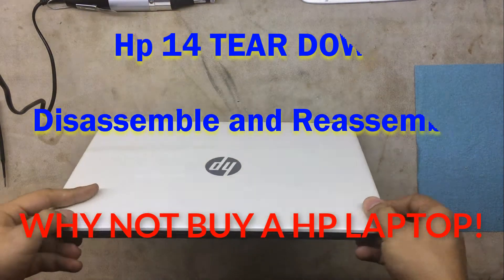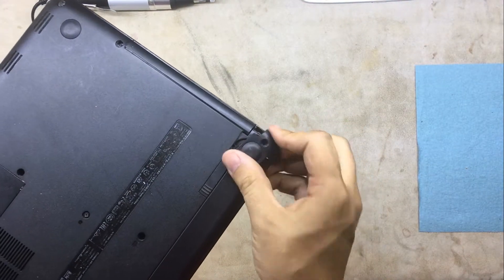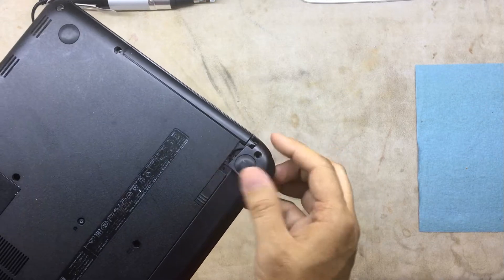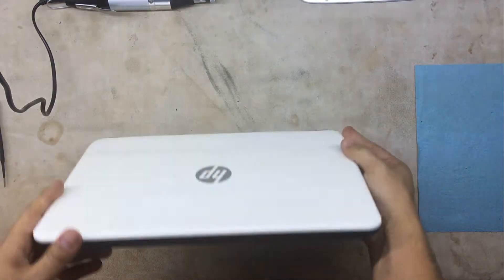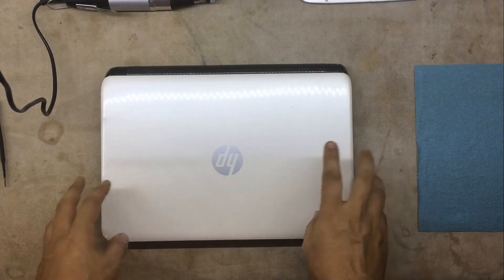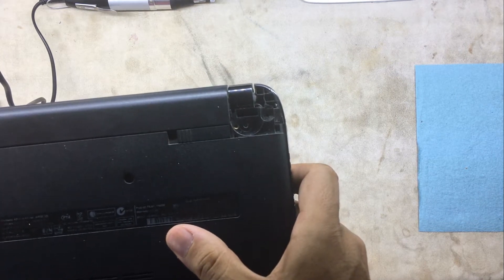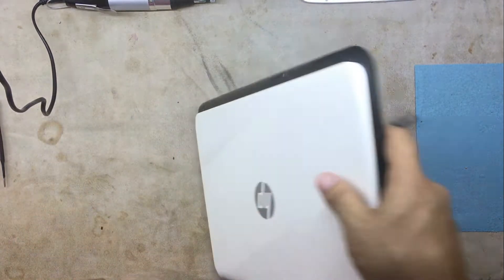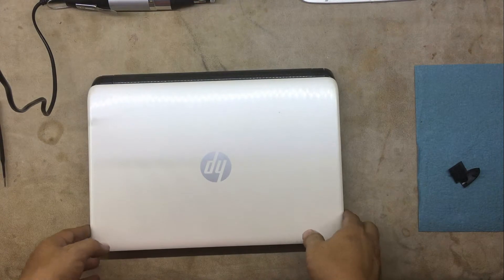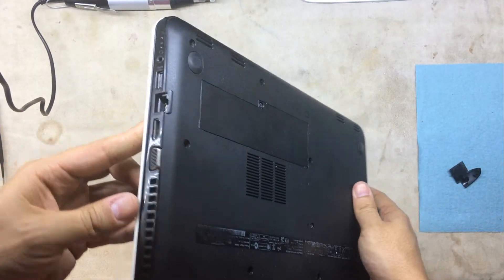Hello guys. Today I got this laptop in — it's kind of broken, the bottom corners are damaged. I'm going to show you how to disassemble it. It's an HP, model number 14-R016. I'm going to show you how to take it apart and how to change the hard drive or anything else you want.